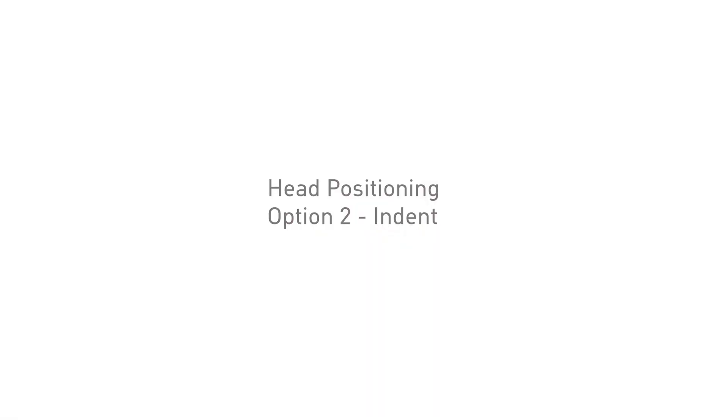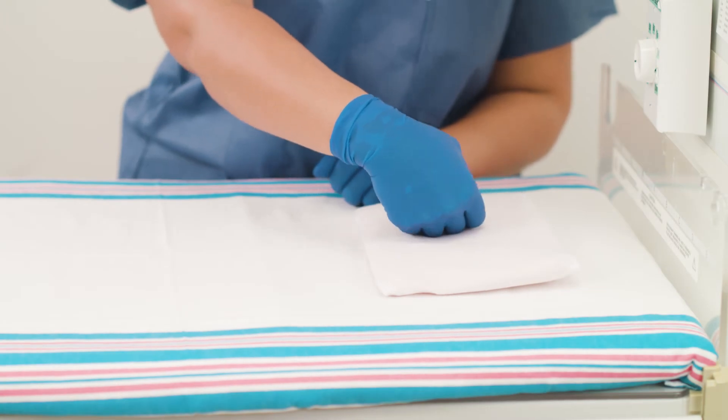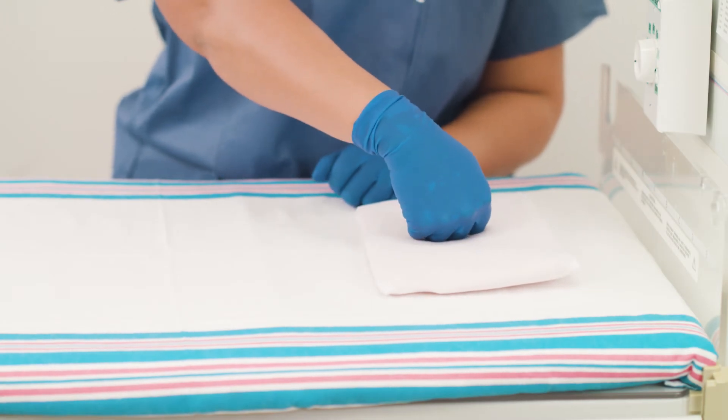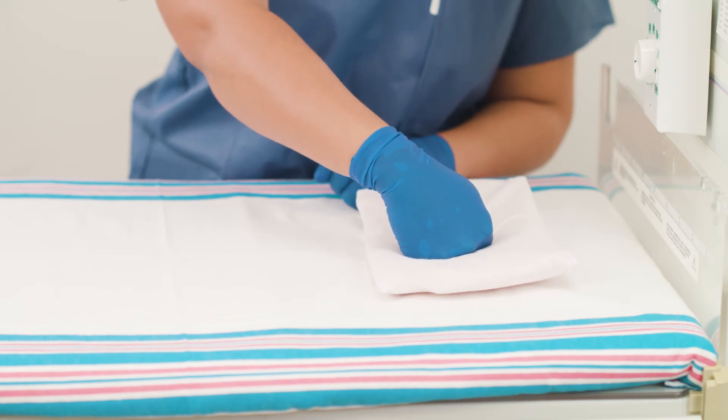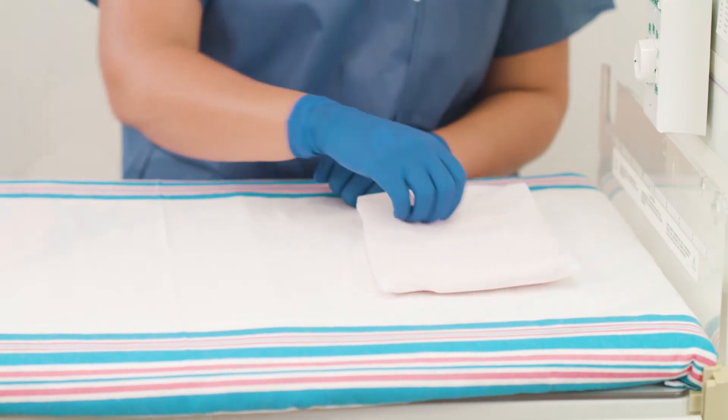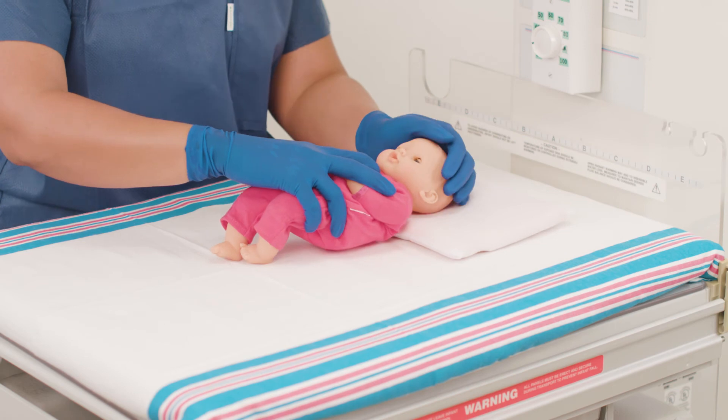Option two: creating an indent on the positioner. Begin with the positioner flat and inside the cover. Using the fist, create a small divot for the baby's head. Ensure the positioner does not bottom out in the divot region. Place the baby on the positioner.